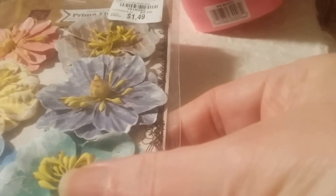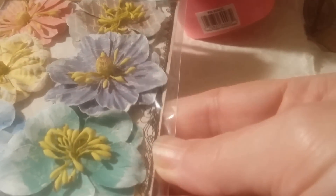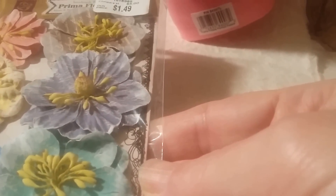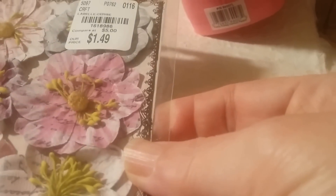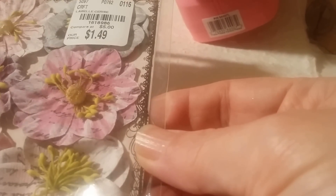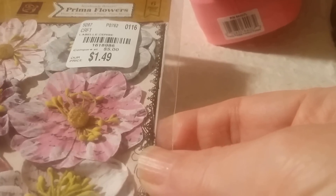This one is ending in five and it's got some teals and aquas as well, but also yellow and pink like a blue periwinkle and a gray. This one is more pinks and mauve — whatever you call that — and this one is ending in six, in case you need to call and see if your Tuesday Morning has it.